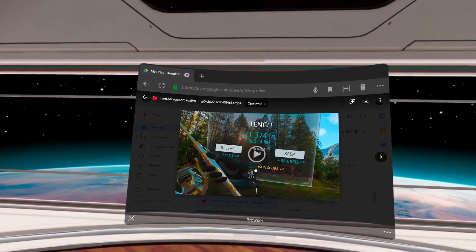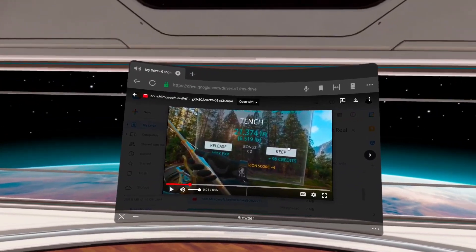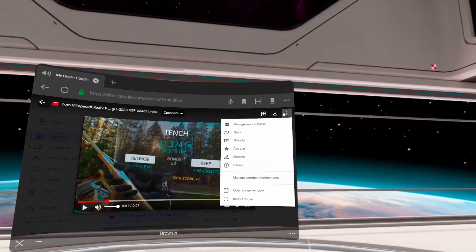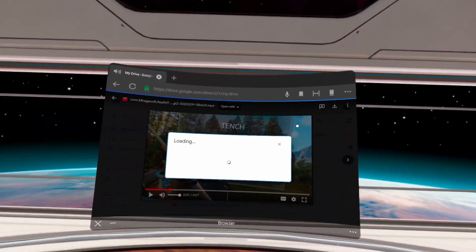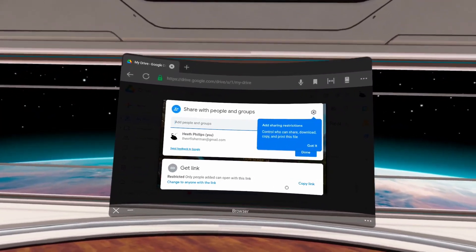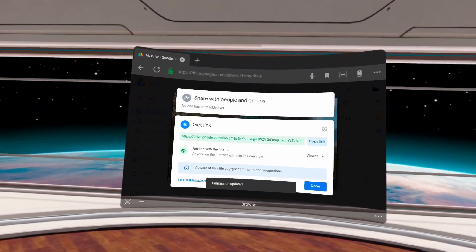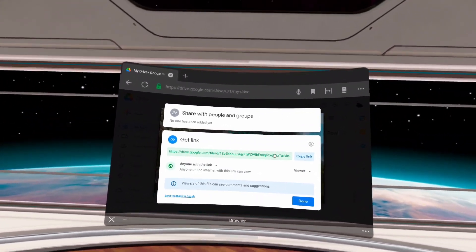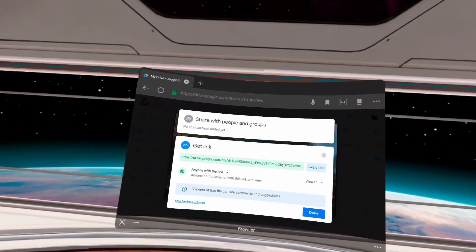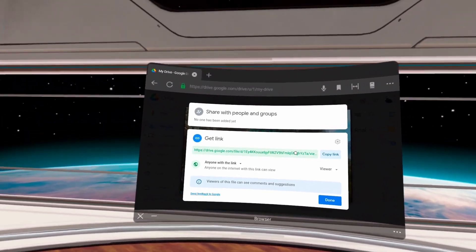Go ahead and open the video up by double-clicking on it. It will automatically start to play — you can hit stop. Then go up to the top right corner, under More Actions, select that and select Share. Once the share dialog comes up, click on 'Change to anyone with the link.' Now you have a link right there that you can copy and send so that they can view it — this is going to be very useful for the winter games because they're going to need a link to view your catch.